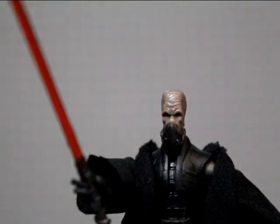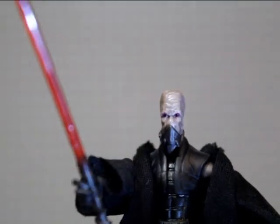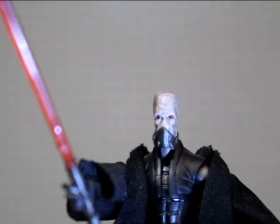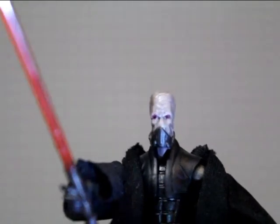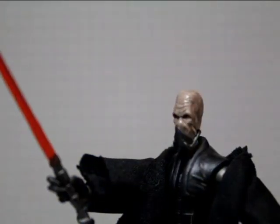Let me grab my trusty little torch that I always use — it's got to be somewhere, there it is. I just want to show you his eyes. There you go, that looks a lot better. That is sweet.